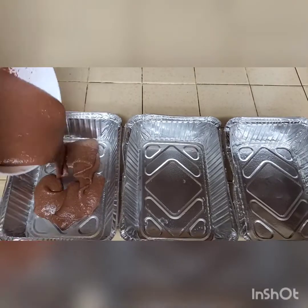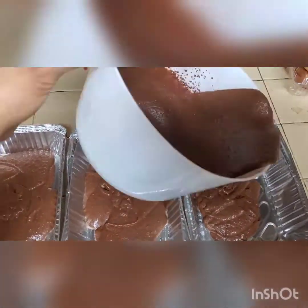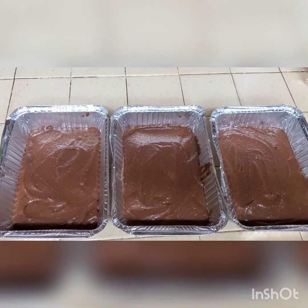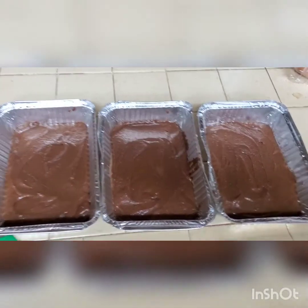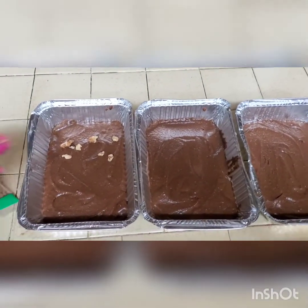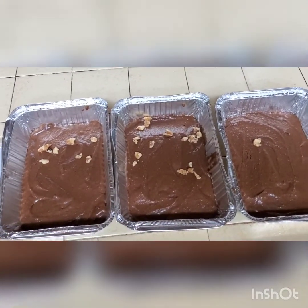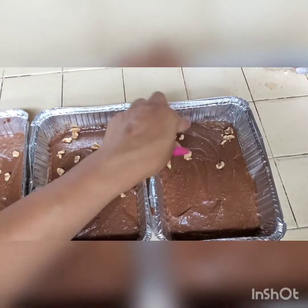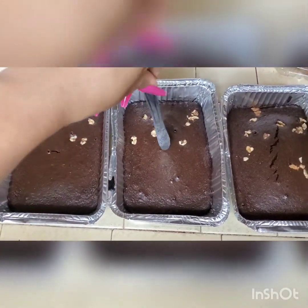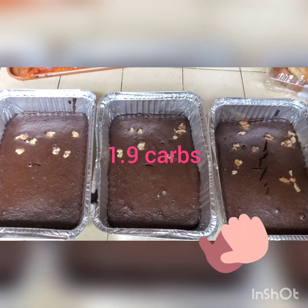Now we're going to pour our brownie mixture into these three separate pans. I'm going to put two into the freezer, and the other one I'll keep in the fridge and I'll just snack on throughout the week when I get a sweet tooth. I went ahead and did the math — for all three pans together is 34.9 carbs. If you divide that by three, then divide by six because each pan has six brownies, it's 1.9 carbs for each brownie. You can't beat that.